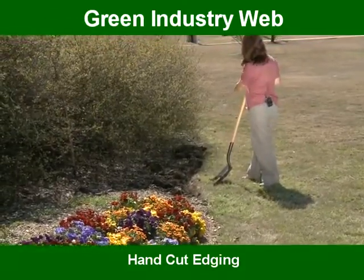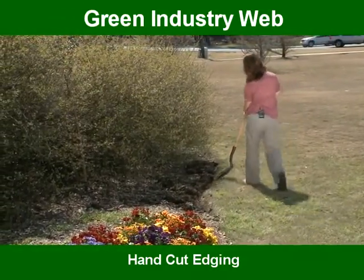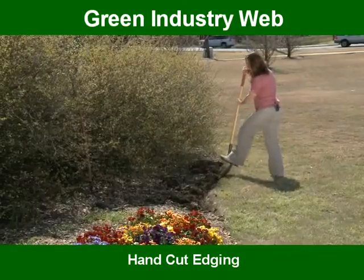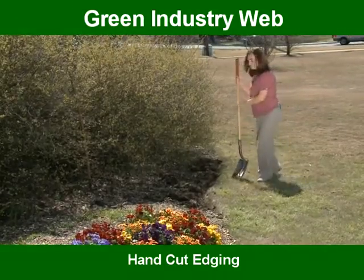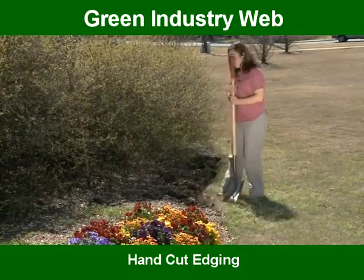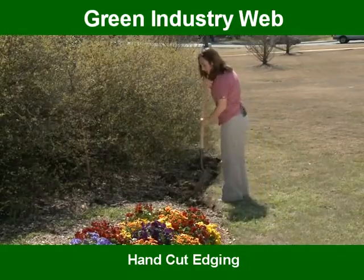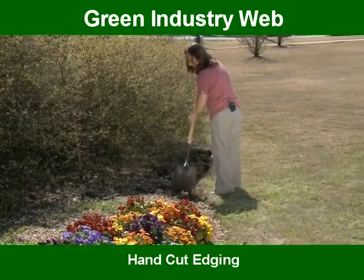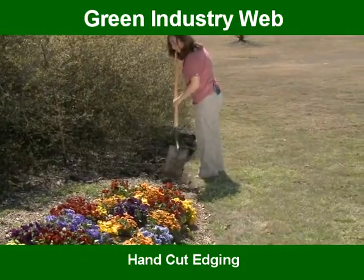Now that I've cut my edge in, I sort of double check to make sure my line looks good. I'll go back and maybe redo a couple of little spots if I need to. You'll notice there are a lot of clods of soil out here — we need to break all those clods up so we can get a smooth surface to remulch the bed.